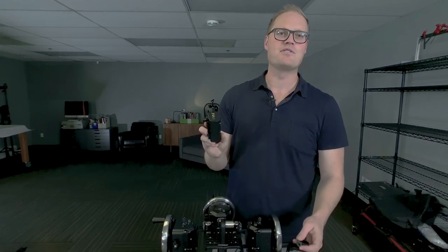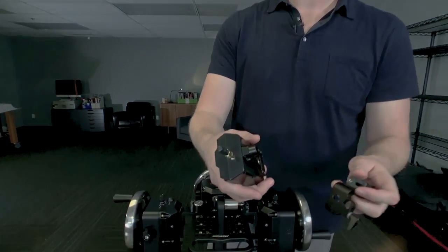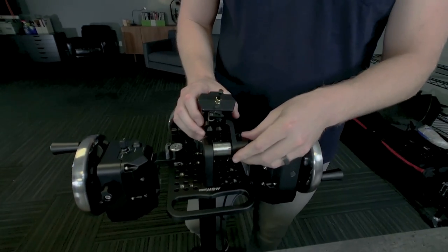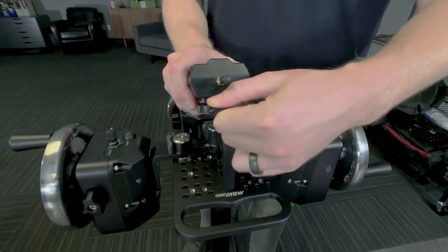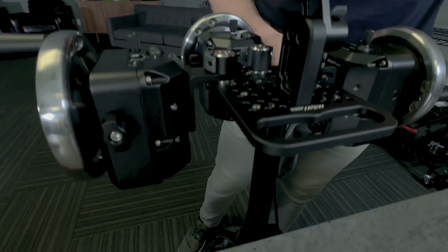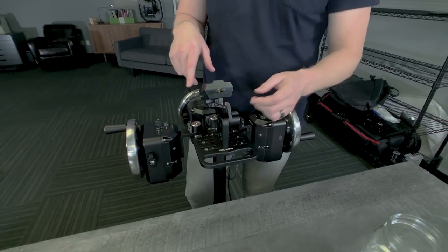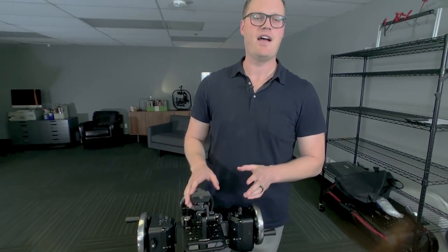Now I want to show you how to use Mimic with Movi Wheels. You've got the standard 13 millimeter post on the back of Mimic, and you can quick release that right into the bracket that adapts to wheels. You connect a USB-C cable from Mimic down into the first wheel module, and then they daisy chain exactly the same as on Movi controller. We don't have the firmware ready to show right now, but that's exactly how it would work.